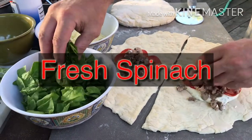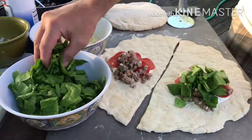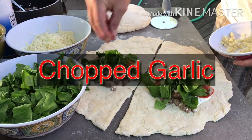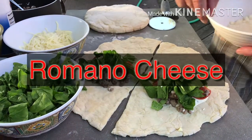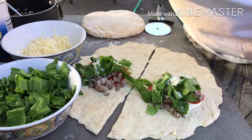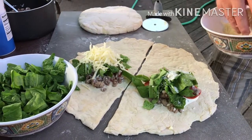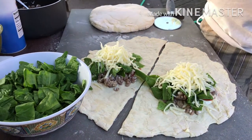Now we add the fresh spinach, and a little bit of fresh chopped garlic. Romano cheese — it's always nice to have a little bit of grated cheese in there. It gives a nice little salty flavor. And the shredded mozzarella mixed with some shredded provolone. The shredded provolone just gives it a little extra bite; it's a little sharper than the mozzarella.